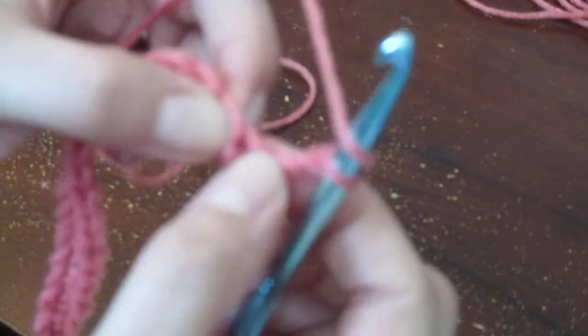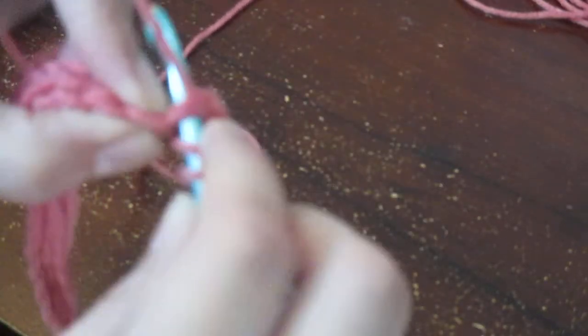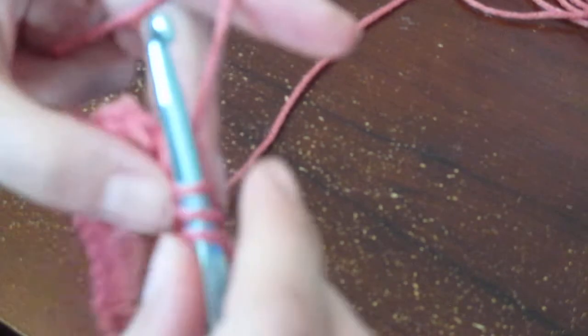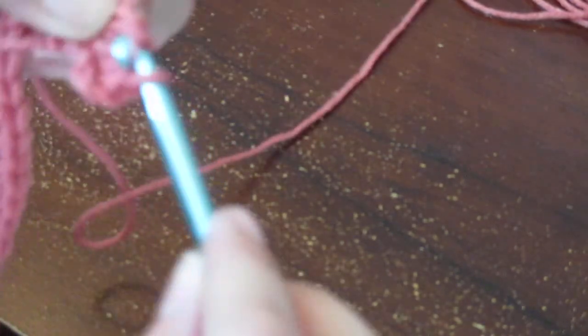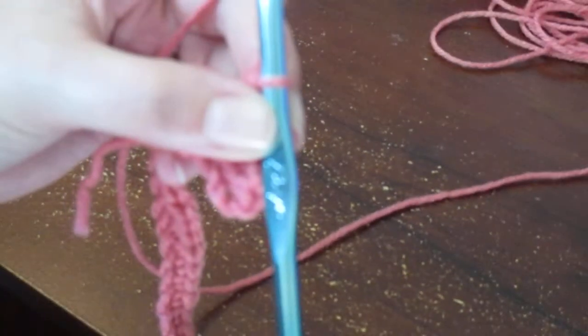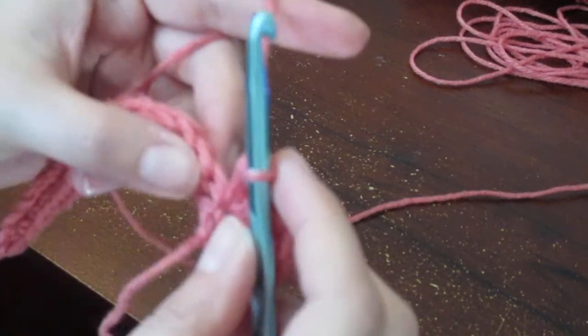You're going to do four double crochets in that first stitch. For those watching for the first time: yarn over, insert your hook into the same stitch, yarn over and pull through, then yarn over and pull through two loops, leaving two left, then yarn over and pull through the last two — that is a double crochet. Do two more of those so you have four total in this first stitch. It is a little awkward to hold, but don't let that discourage you. That's your first shell.